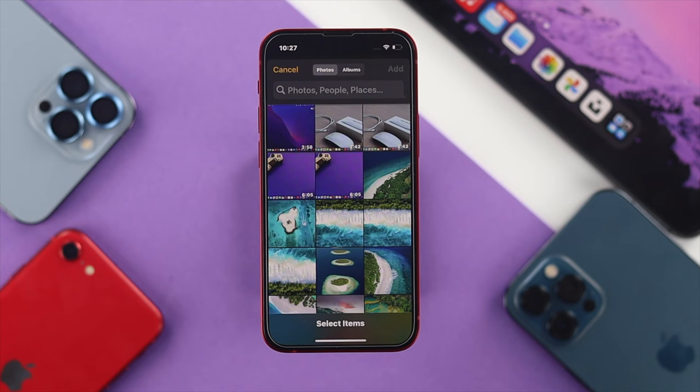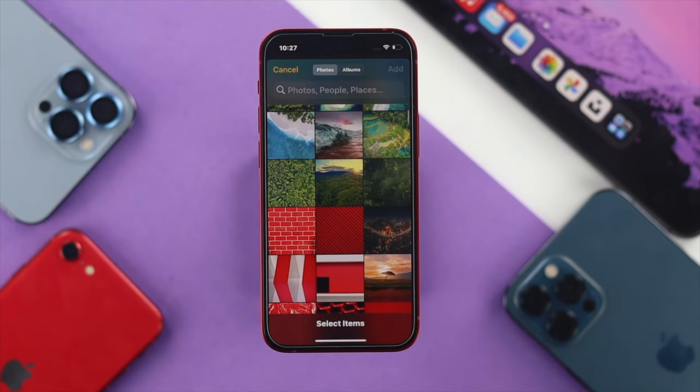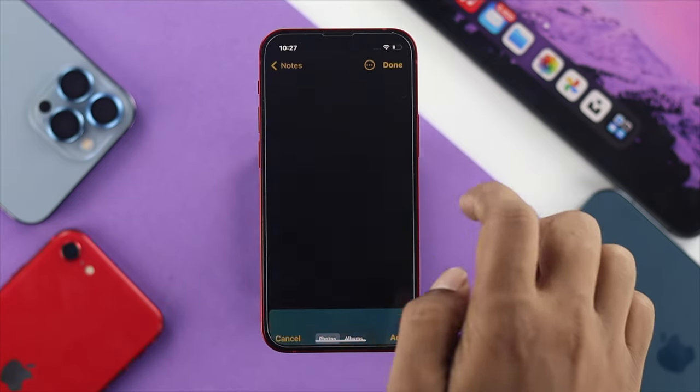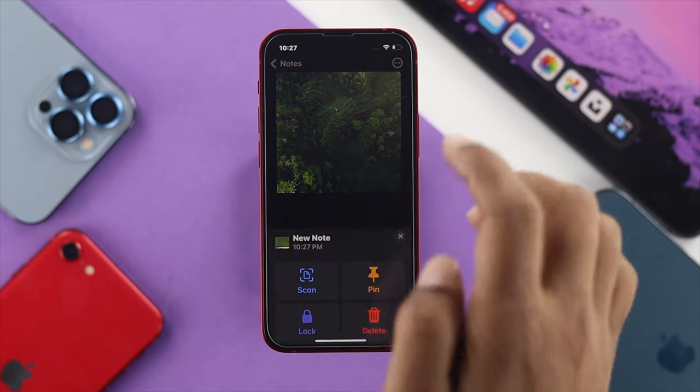You can choose pictures directly from your Photos or your album. Now choose the pictures that you want to lock. I'll choose these three pictures in order to lock them up. Tap Add and tap Done once you've finished adding your pictures.